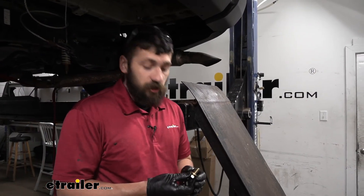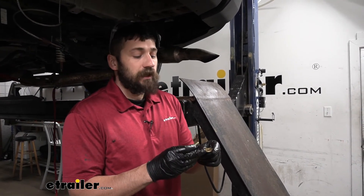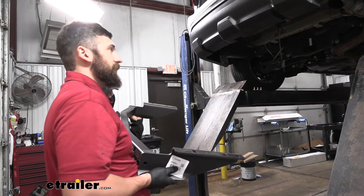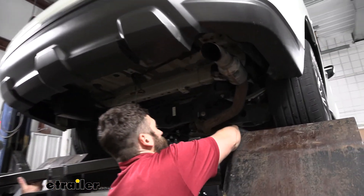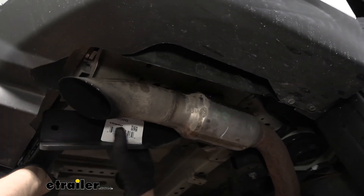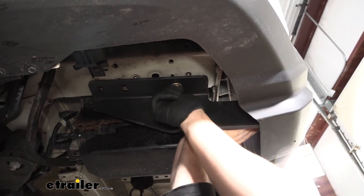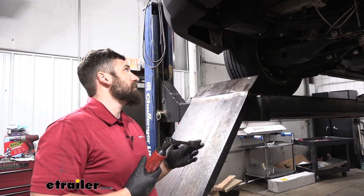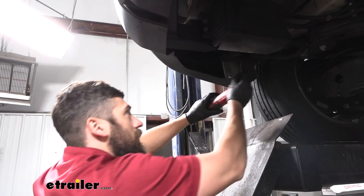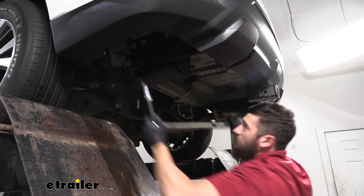With all of our weld nuts clean, we're ready to set our hitch into position. Before we do that, we're going to prep our hardware — we're going to have three bolts and three conical tooth washers per side. Just make sure that the teeth on the conical tooth washer are facing up towards the hitch. Now with an extra set of hands, we can set our hitch up into position. We'll take our 19 millimeter socket and go ahead and snug down our hardware. Finally, we can come back with our torque wrench and torque everything down to the specifications in our instructions.